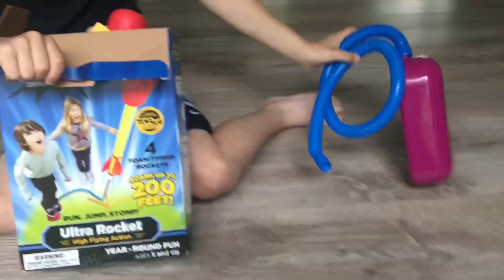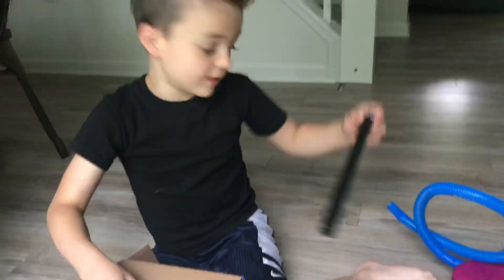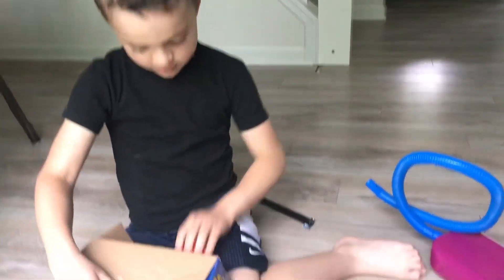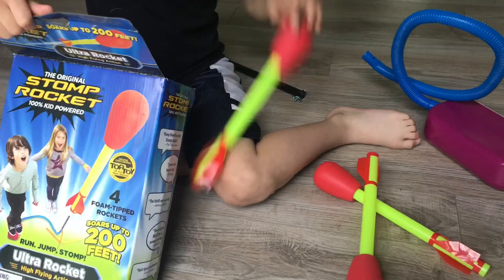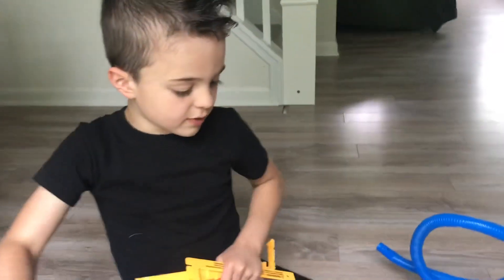Okay, got the Stomper. There's the little hose. This is probably like the hose that does, like, punch it out. There's those arrows — actually, they're the rockets. Yeah, they're rockets. How many rockets do we have? We have four.